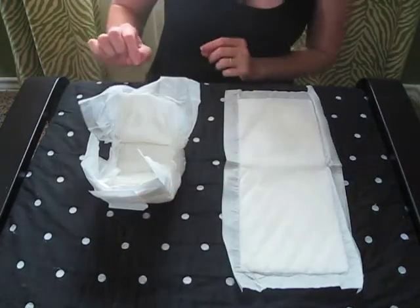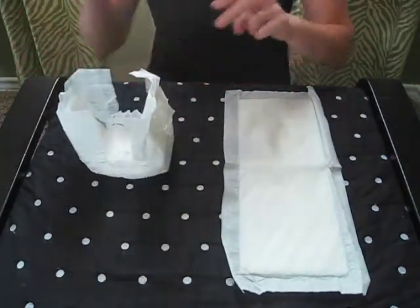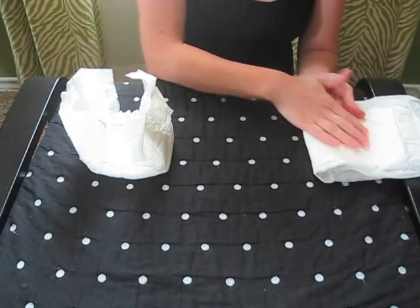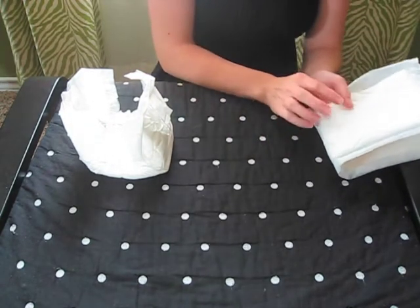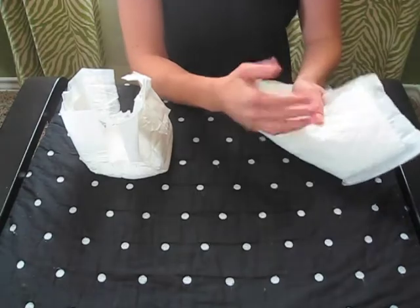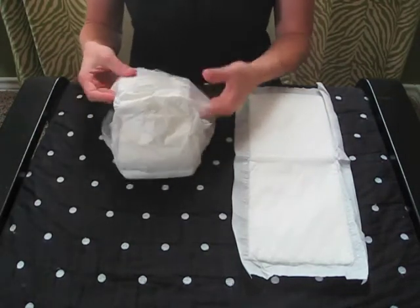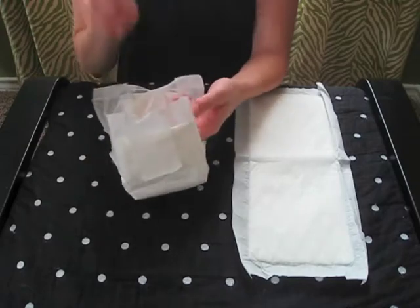You can also see that the Grovia Bio Soaker is gusseted, while the G Diaper insert lays perfectly flat. The Grovia one actually curves just as it would on the baby. Another major difference is the back: the G Diaper insert is not waterproof, so when it soaks, urine goes all the way through and hits the Flip shell liner. The Grovia Bio Soaker has some sort of waterproof backing — it's plastic-free, but you can feel it — so urine won't actually touch the shell.